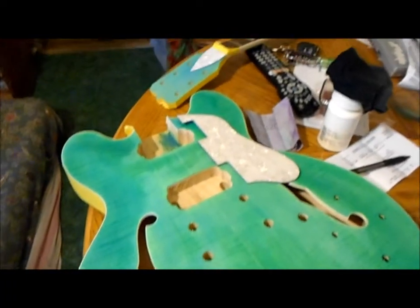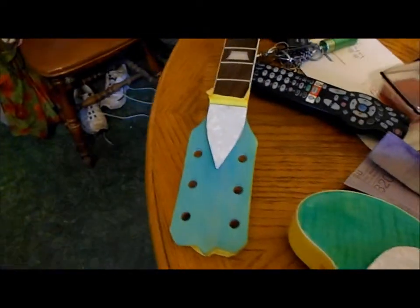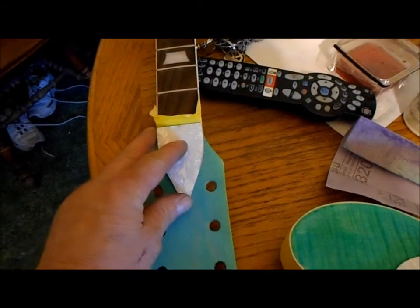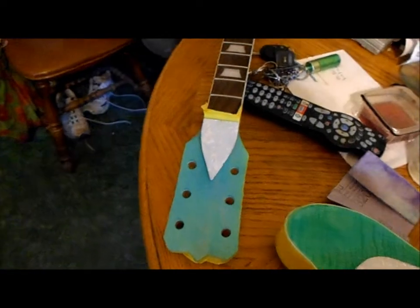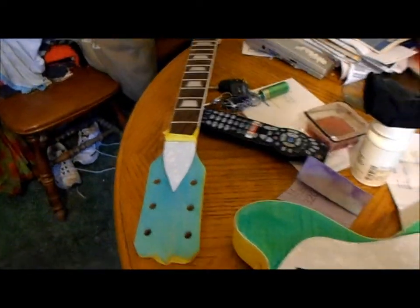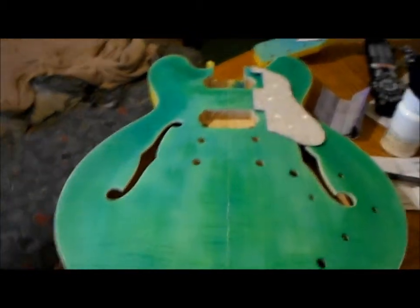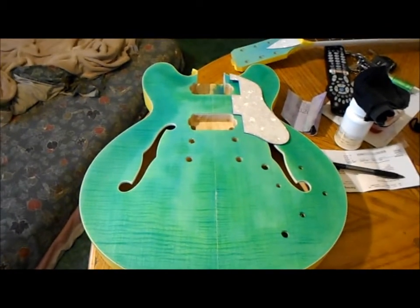That's my pickguard and the adjustment cavity cover. It looks pretty good — it's a little crooked right now, I gotta fix that so it sits up flush. There's my headstock shape with tape on it. Anyway, the guitar's getting there — it's gonna look pretty much like that when it's done.